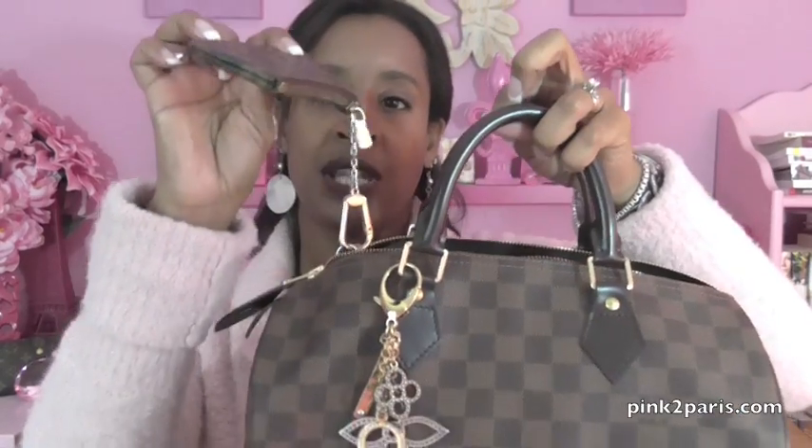I'll quickly show you what it has inside — I have it full to the top. Starting with the outside of the bag, I carry my key pouch. I just stick the keys inside and let the clasp part dangle over the edge. That way it makes it very easy to find my keys, and I love the contrast of the monogram print with the Ebene print. I just have my car keys there.